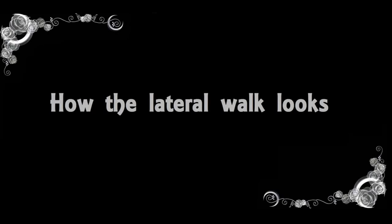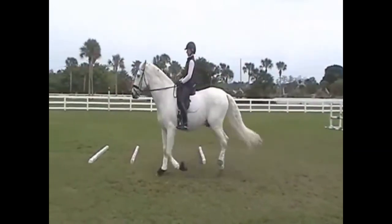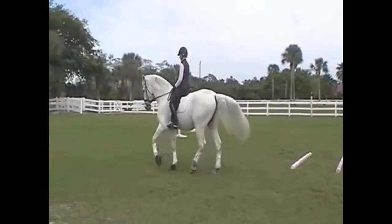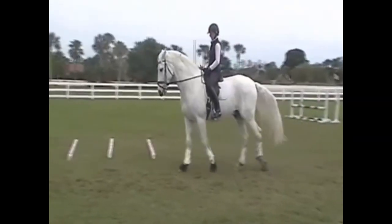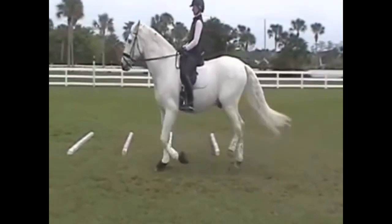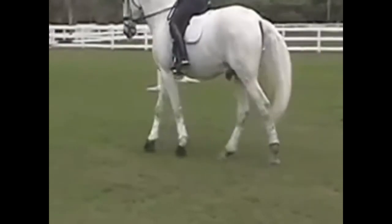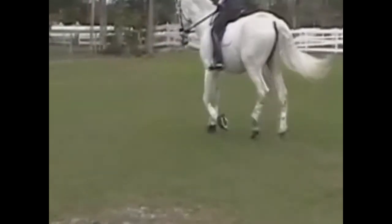In a lateral walk, there's a rhythm disruption. The left hind and the left front go together, as well as the right front and the right hind. So the walk becomes a two-beat gait. It usually happens when the horse is tense over the top line or pushed too much, so that the front end tries to scamper away from the driven back end.